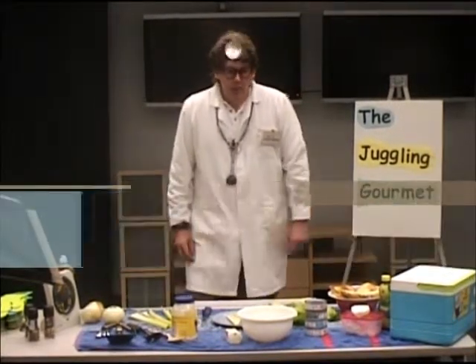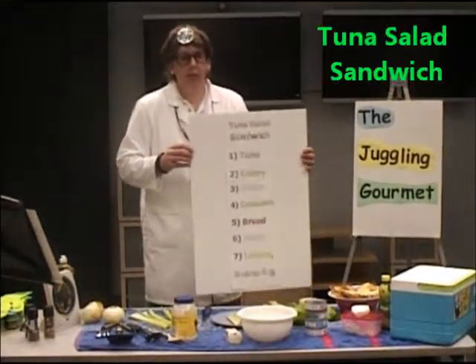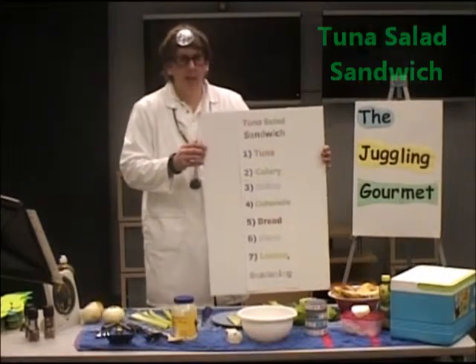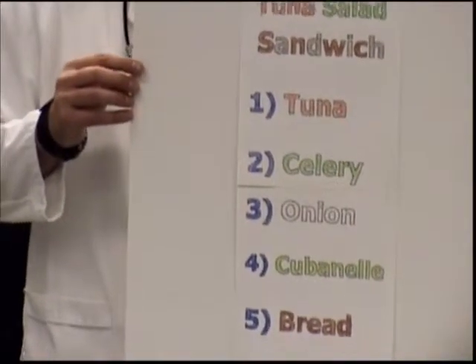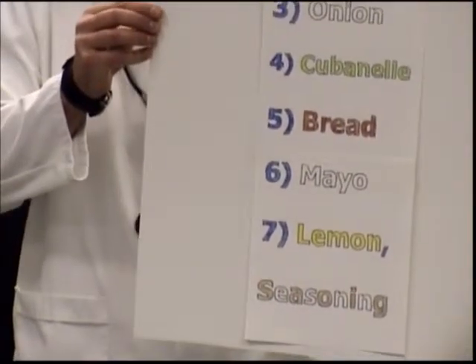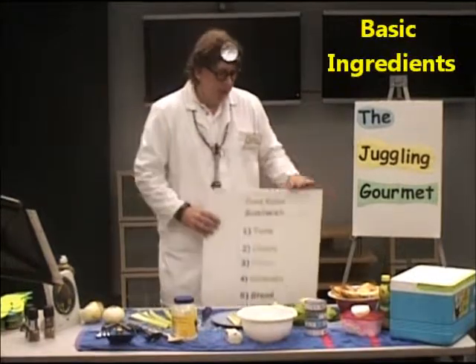Today, we're going to build a couple of sandwiches. The first sandwich I'd like to do is the tuna salad sandwich, and I've got some ingredients here. We're going to obviously have tuna, some celery, an onion, cubanelle pepper, bread, mayo, a splash of lemon if you like, and perhaps some seasoning if you want. So those are the basic ingredients.